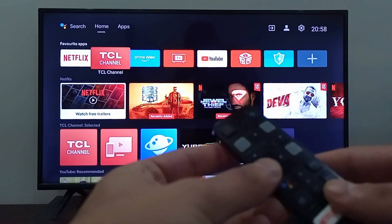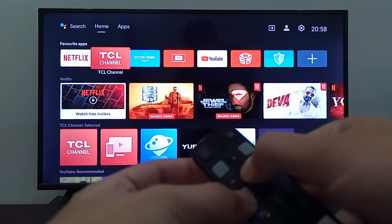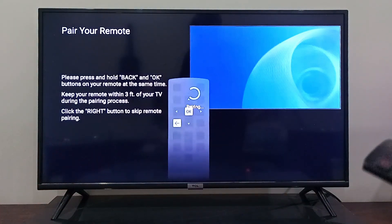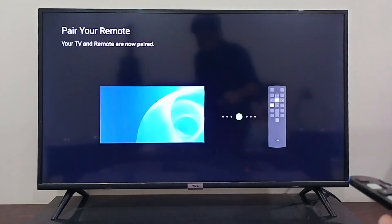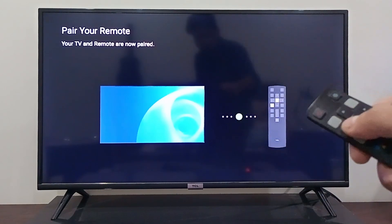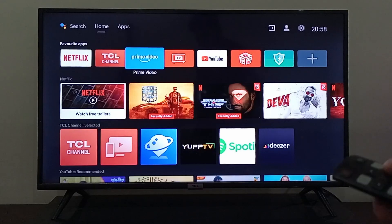To re-pair, press the back button and the middle OK button simultaneously. This screen is going to pop up to pair your remote. Press those two buttons and the remote will get paired. Now check if your remote is working or not.